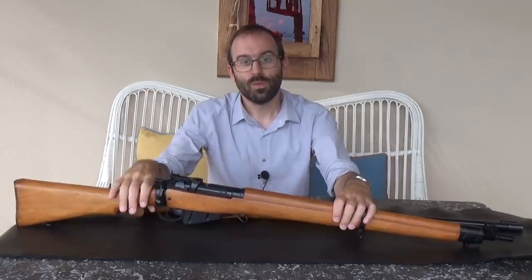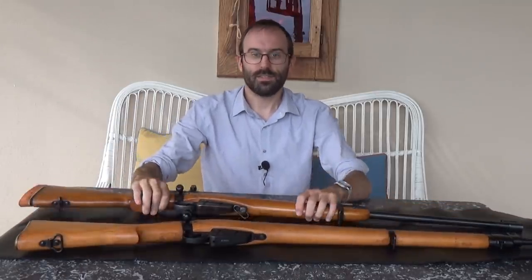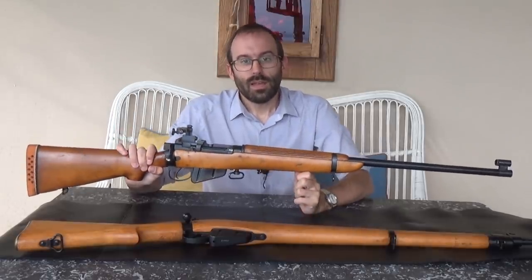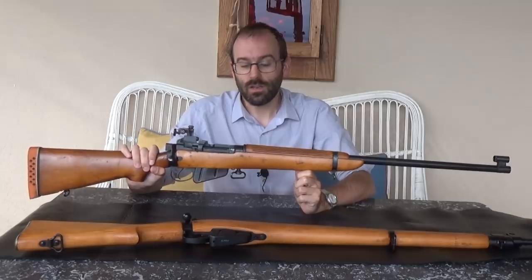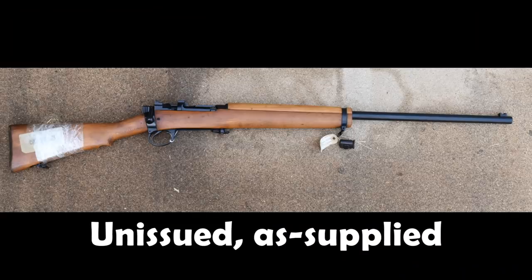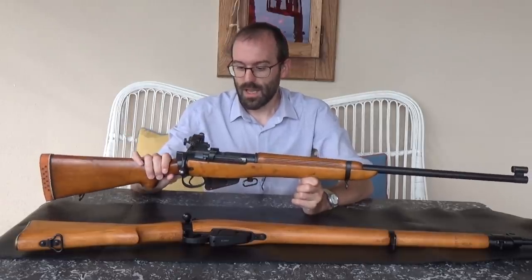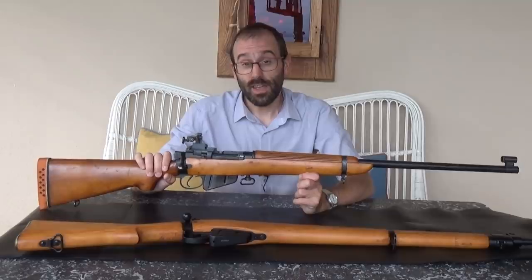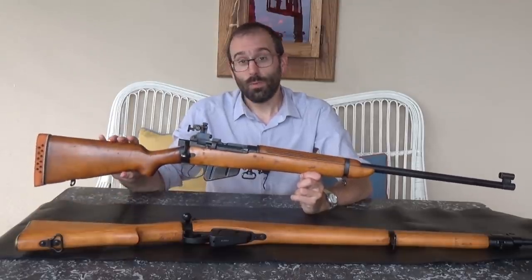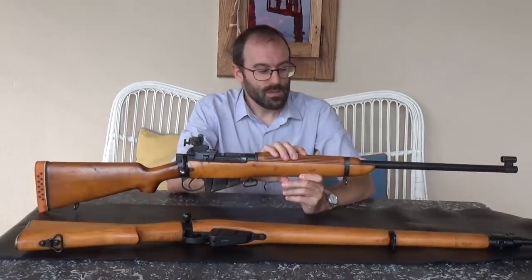Lots of people had a target-fettled Number Four of that era and many of them got converted into target rifles. This is a nice example of one of them. The Enfield factory itself did actually make an official army target rifle for service participation in target rifle competitions — it was called the L39 — and it's basically like an L42 sniper rifle but with target sights. This one, which was made by an unknown maker (it's not marked, its original markings have been scrubbed aside from the serial number and some proof marks), was fitted with a 1969-dated Enfield hammer-forged barrel.